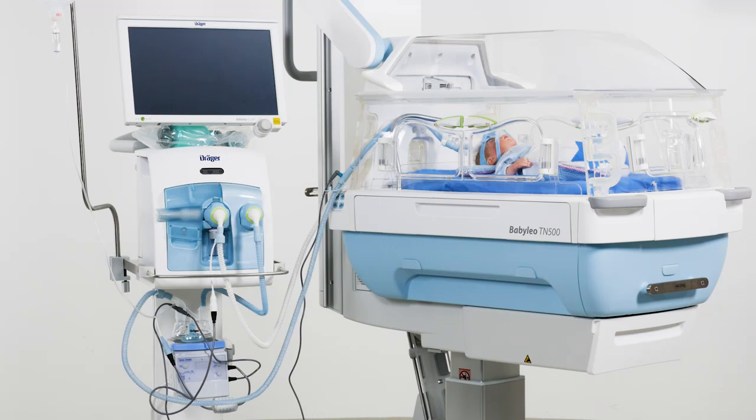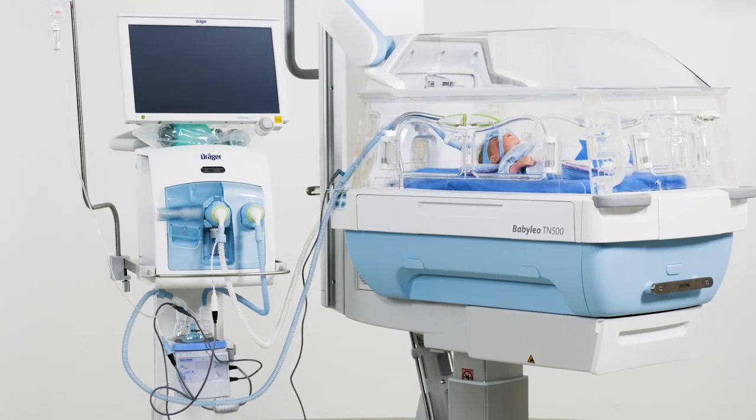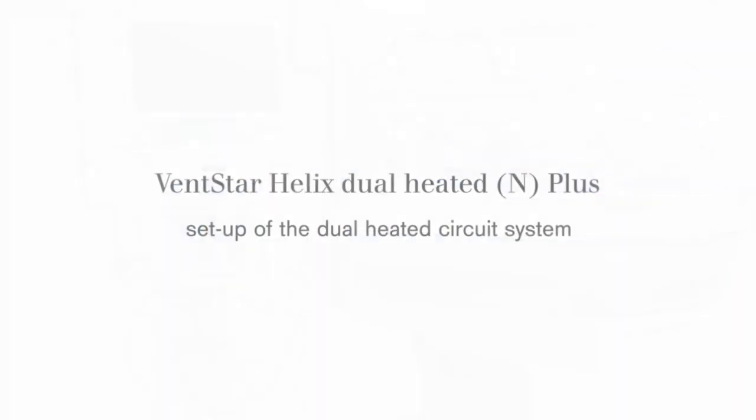The comfortable length of both breathing circuits and the high degree of material flexibility supports easy handling for the user.